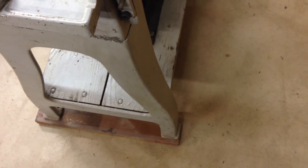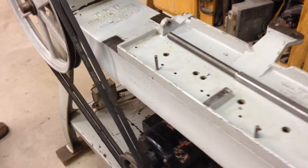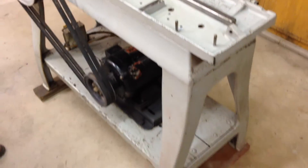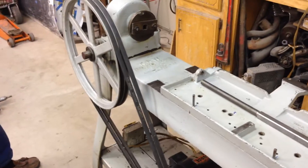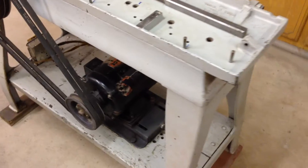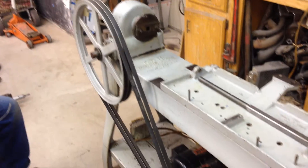One thing we need to talk about here — as you would expect for a big cast iron piece like this, this thing weighs a lot. So as far as shipping goes, we can get it out the door, but you will have to arrange a shipper. This will run freight. You will need somebody to actually create a package for it. We just don't have the resources to do that. We can get it out the door for someone to pick it up.